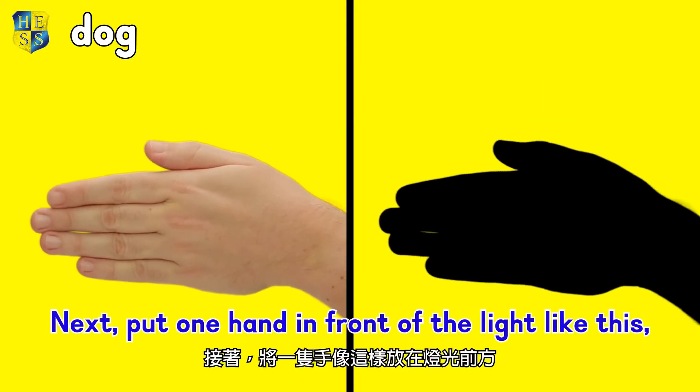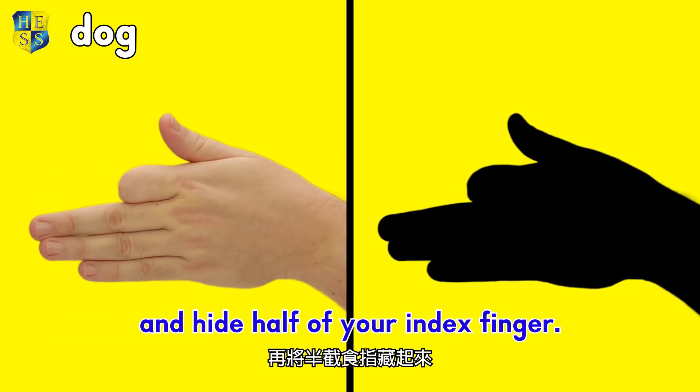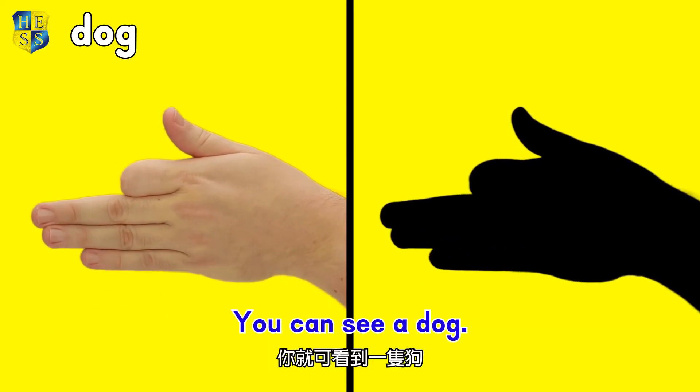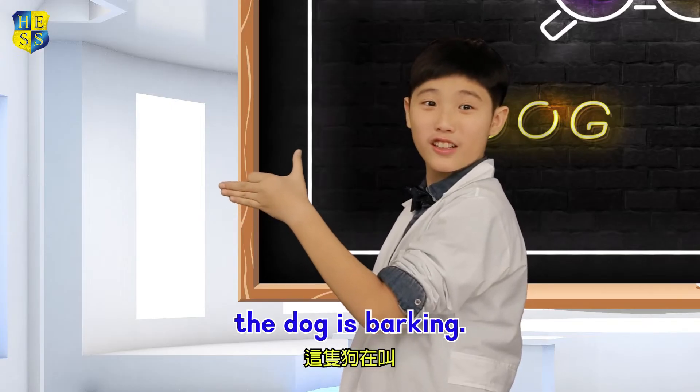Next, put one hand in front of the light like this and hide half of your index finger. You can see a dog. I know this one! Look! The dog is barking!